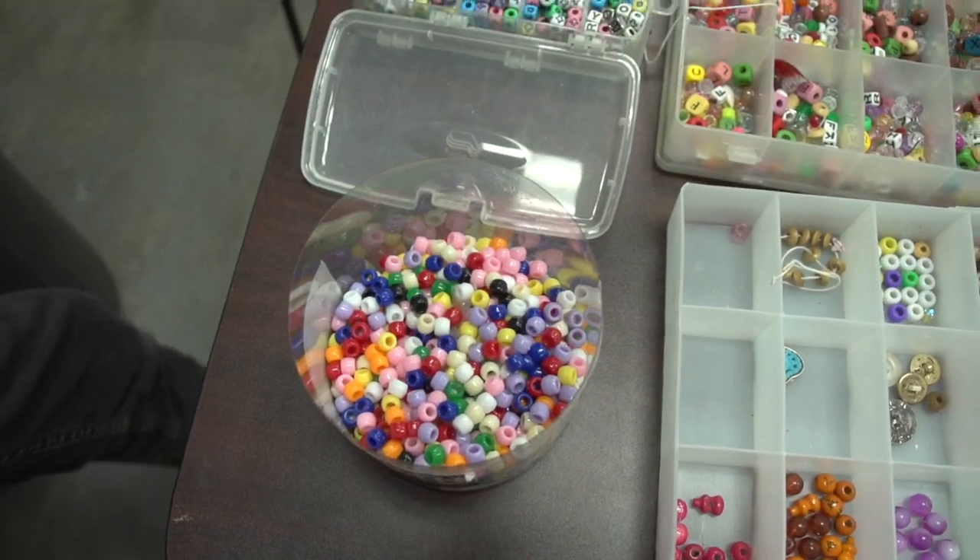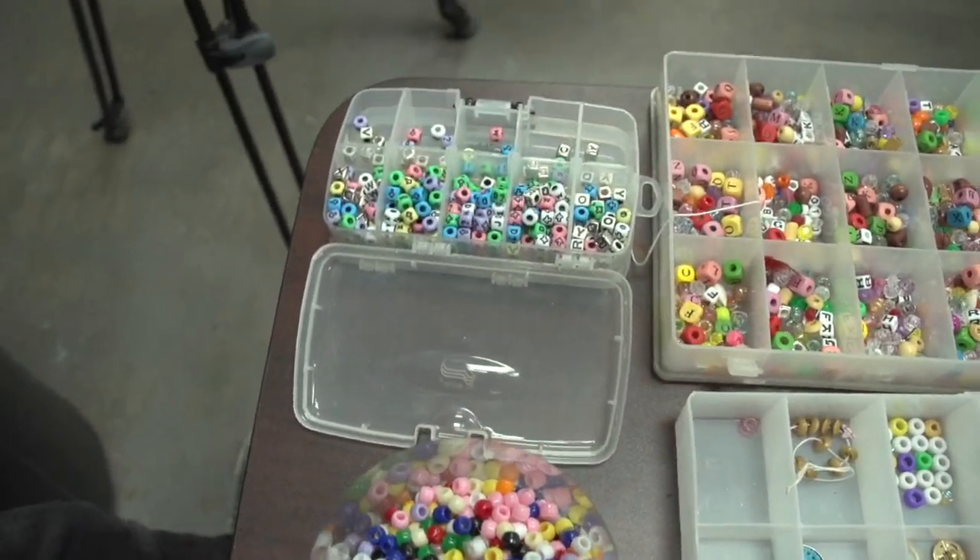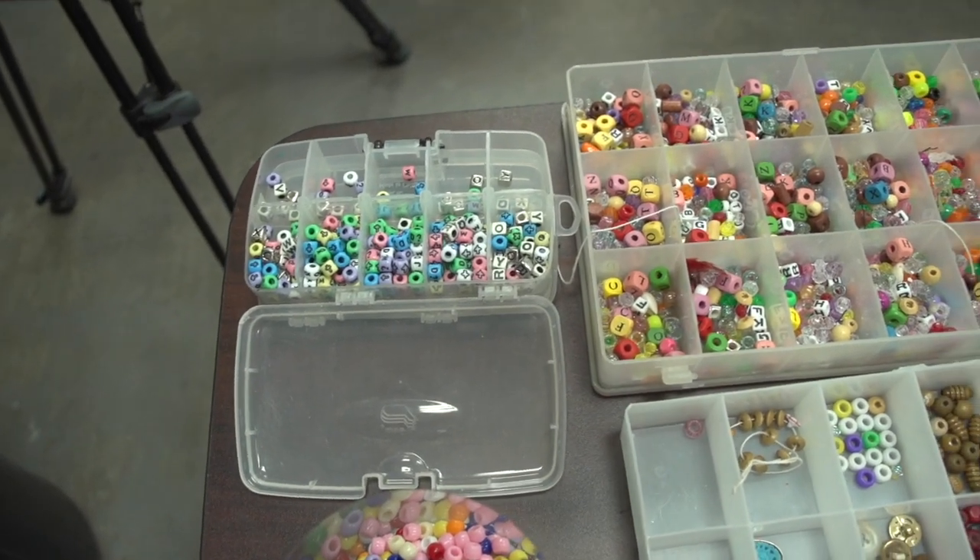Can you guys tell me your favorite jewelry piece that you've made? Probably the bracelet. And you? The bracelet too, because it's fun to make and I love all the colors. Well, they must look very beautiful. Back to you in the studio, Joel.